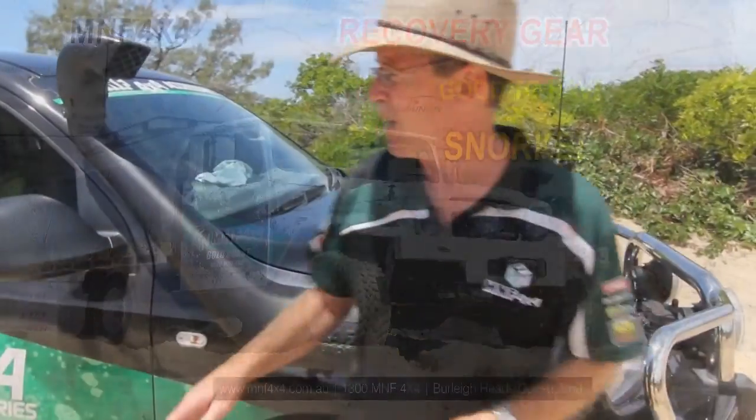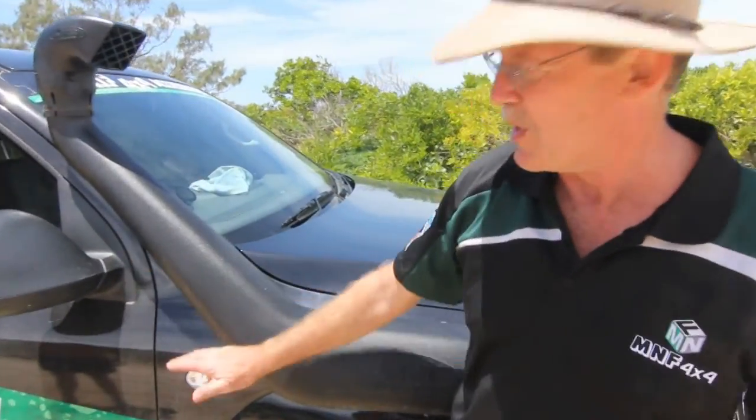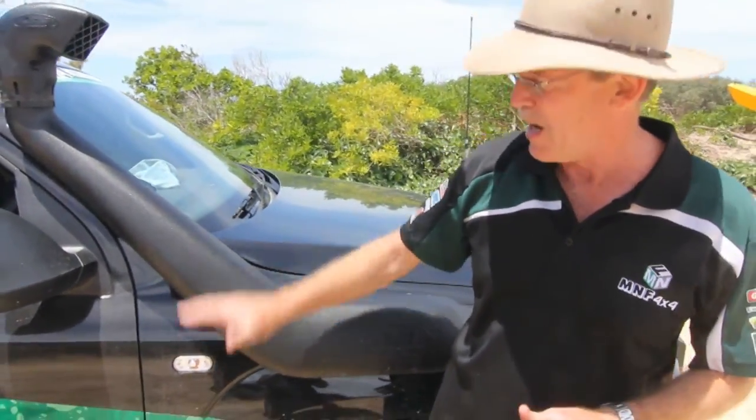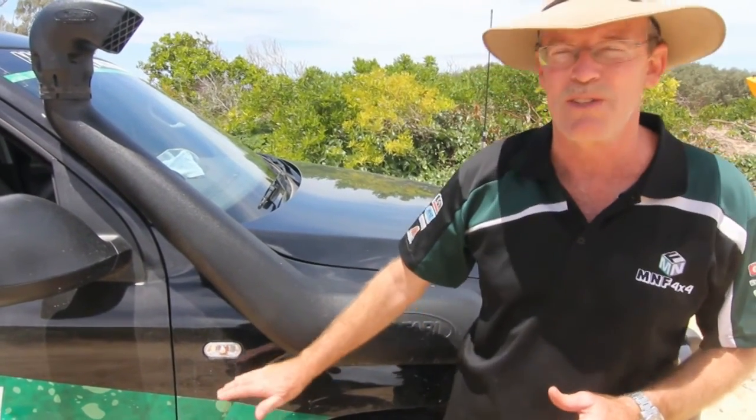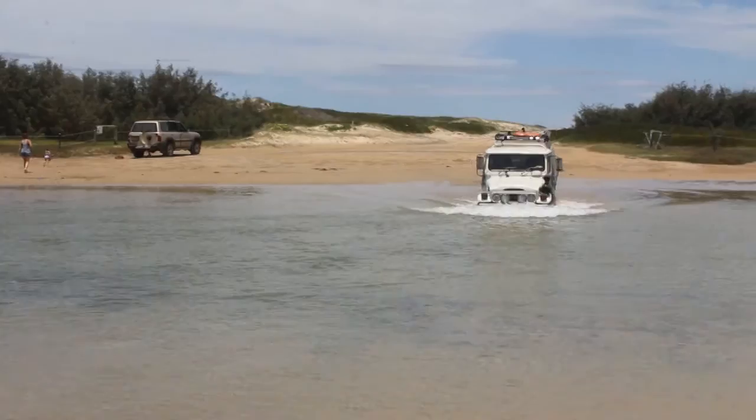So we're going to go across the river crossing. Obviously your snorkel is the older thing — once you get to a certain depth, your air intake is down about this high, so anything deeper than about there you could be asking for trouble. So you've got to have one of these if you want to do a deeper river crossing.